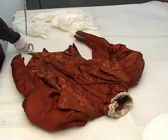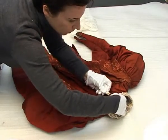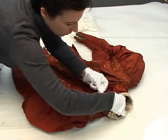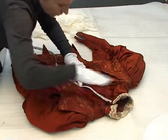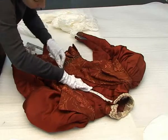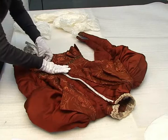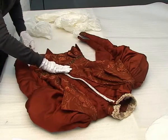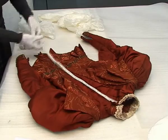Do you measure in centimetres or millimetres? In millimetres — that can be more uniform. And this is measuring the centre front, so measuring from the base of the collar, around the neckline, down to the hem.